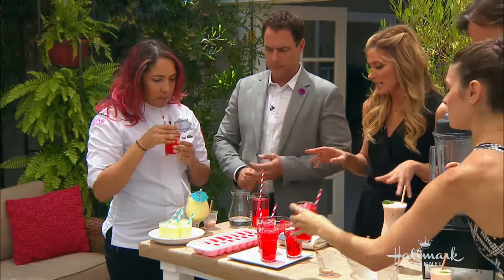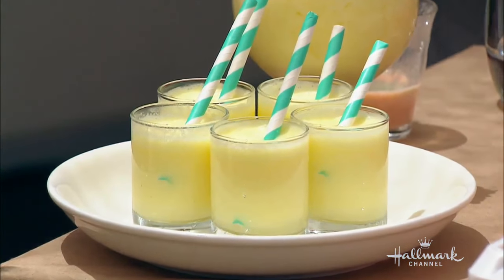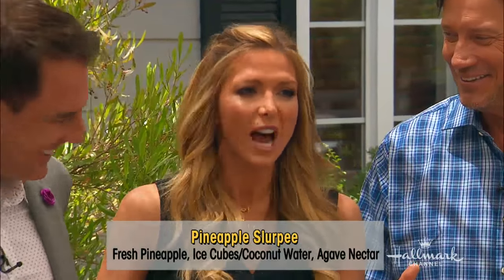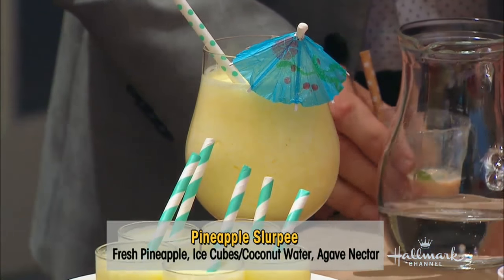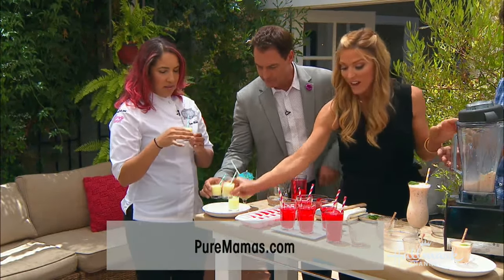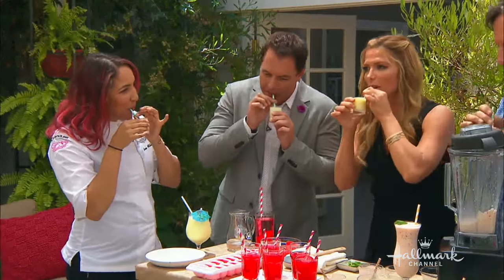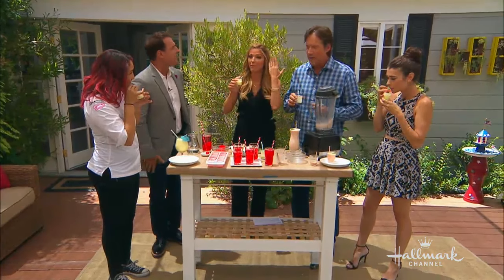And then finally, last but not least, this pineapple slurpee. I'm obsessed with this — it came from puremamas.com. I love a slurpee. I'd make everything into a slurpee if I could. So all you have to do for this is: you have some agave nectar, coconut water, coconut cream, fresh pineapple, and some ice. Drop it in the blender. This is like a piña colada without any alcohol. And when I drink this, I like to sing: I like piña coladas and getting caught in the rain. I've got a brain freeze!